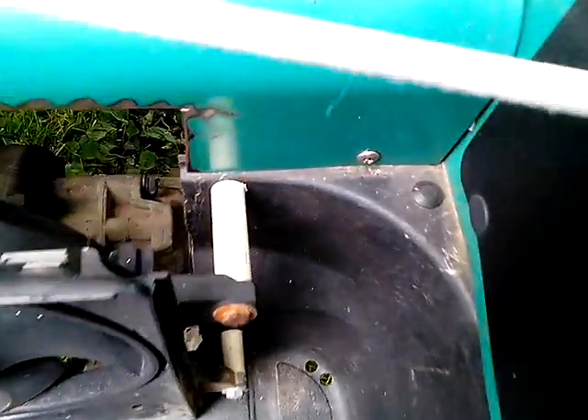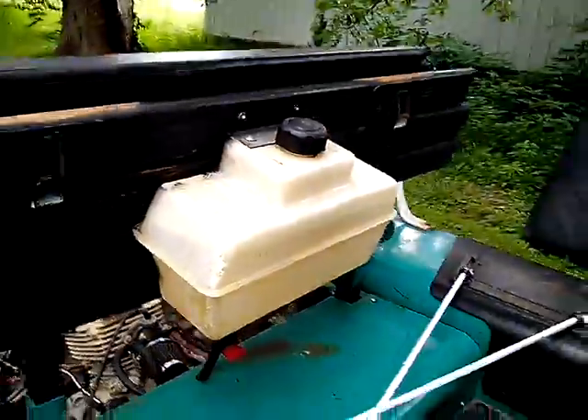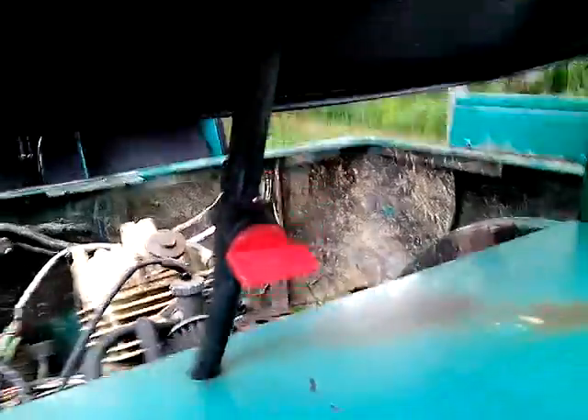We have an electric fan right here in the back, with little spacers on it and a PVC. We got bungee cords right here, and there's the gas tank. Here's how you turn the gas on and off.